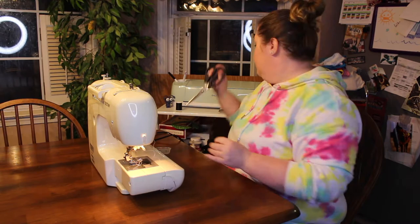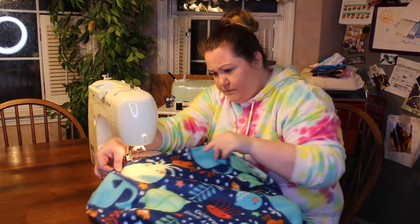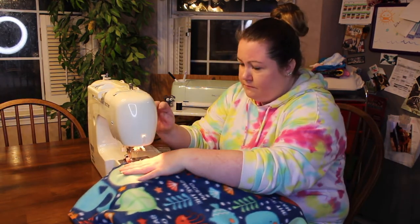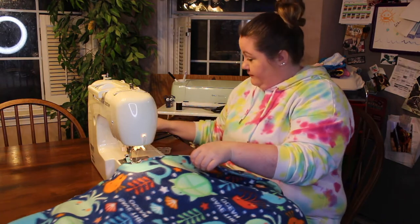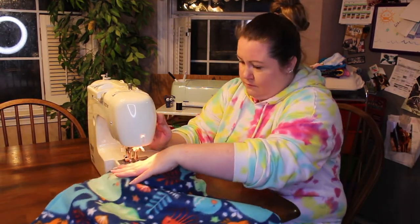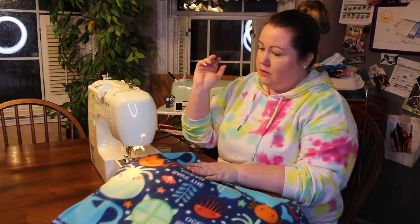I broke my needle. I'm going to try not to do that again. I'm going to go over where I messed up in the first place, and that should be okay to keep everything else intact. Never a dull day when you're sewing with me — that's all I have to say. I do want to put an edge around here so this looks a little bit nicer.